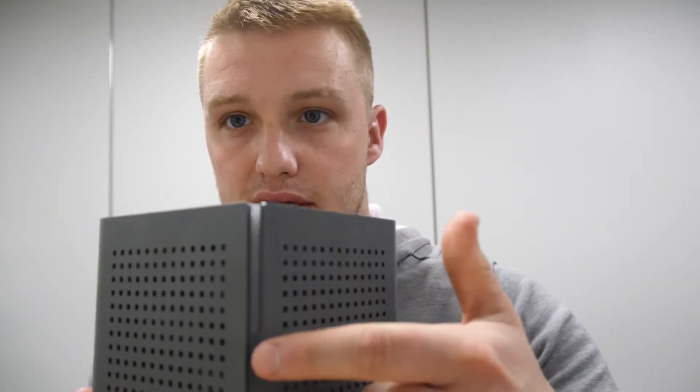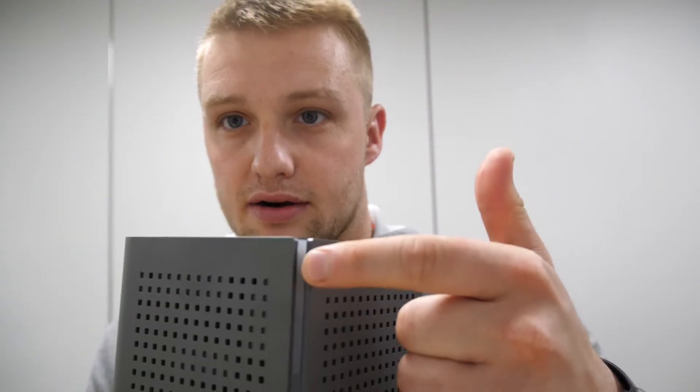On the front of the U6 itself, you'll notice this little clear section right here, and it will have a light in it. That light is going to be solid green, solid red, blinking red, solid yellow, or blinking yellow.